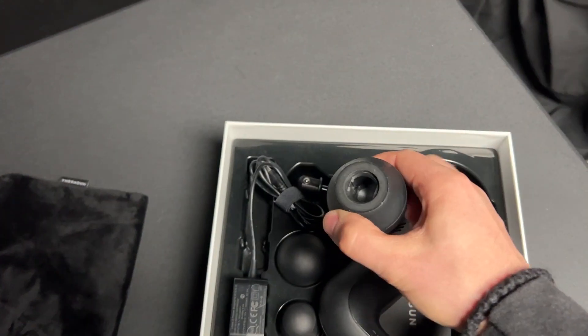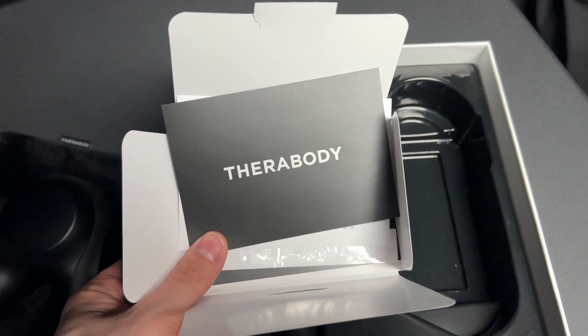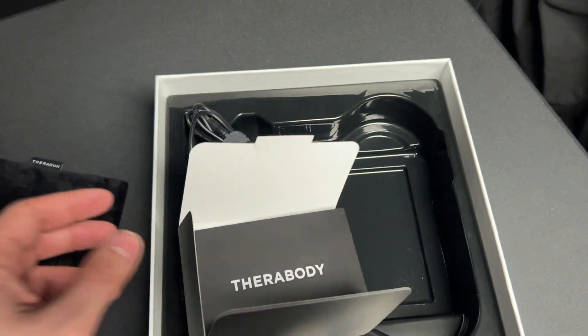Very simple — you just pop this off and then you can attach the other attachments as needed. Inside there is a little media packet with instructions, a warranty card, as well as some stickers and all that nice stuff.